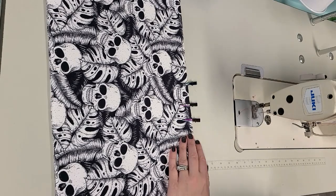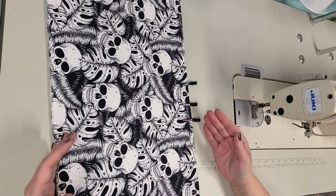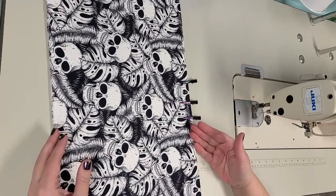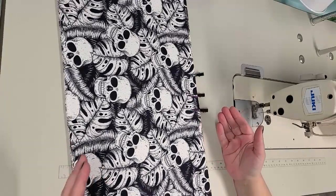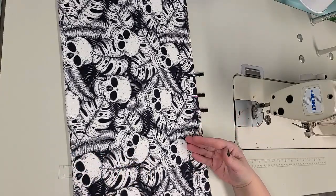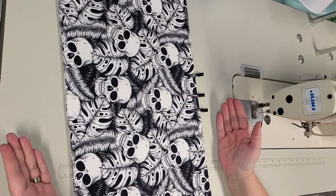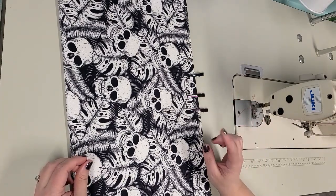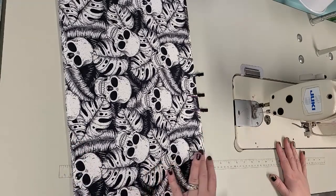All pressed now. I just pushed in the raw edges at the opening by a quarter of an inch and pressed that really well. If you wanted to use a half inch seam allowance that's fine, but make sure you account for it. I cut mine 12 by 24 using a quarter inch seam allowance, so it's going to turn out 11.5 inches by 23.5 inches. If you want your finished item to be 12 by 24 using a half inch seam allowance, you need to add one inch to each measurement and cut it at 13 by 25.